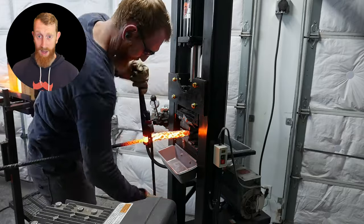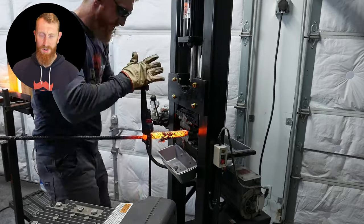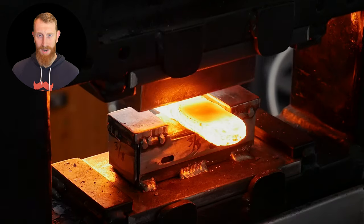With all that housekeeping out of the way, I will get on to the narration. I hope you all enjoy this build, and if you have any comments or questions, don't hesitate to ask them by dropping a comment down below.